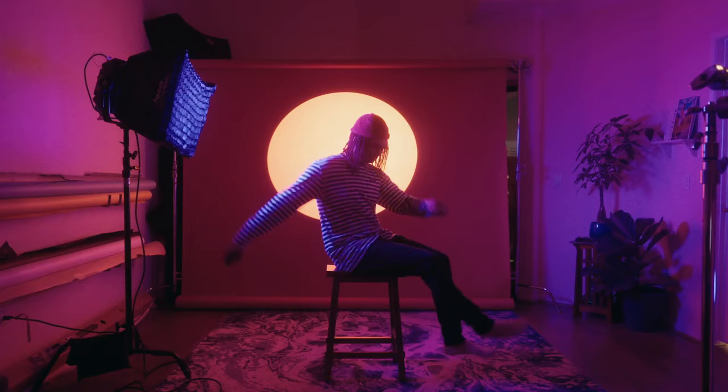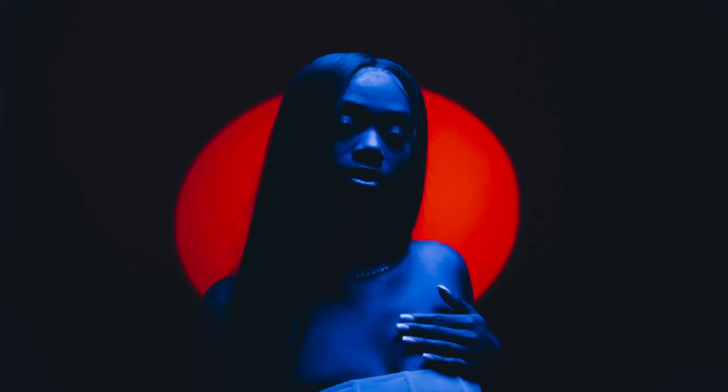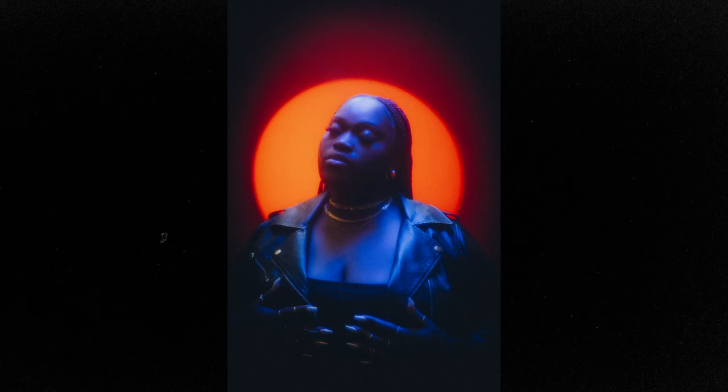You can shine a light coming directly from the side, or from directly above them — whatever you want to do. There are so many ways to create this separation while keeping the circle on your backdrop. It creates an interesting halo effect around the subject.